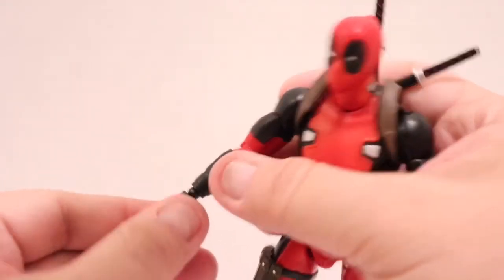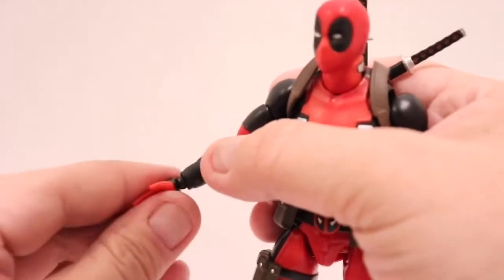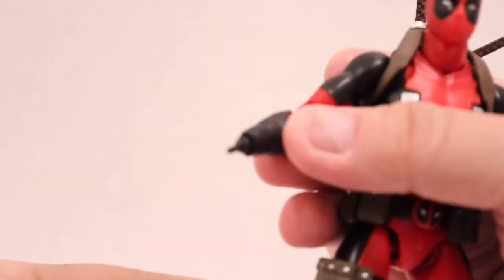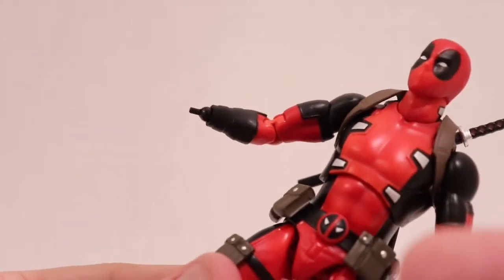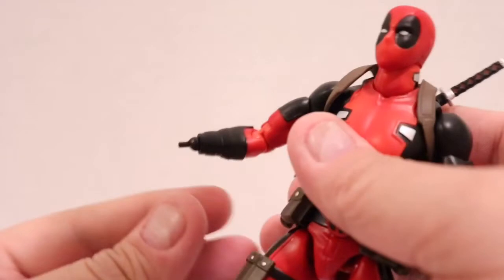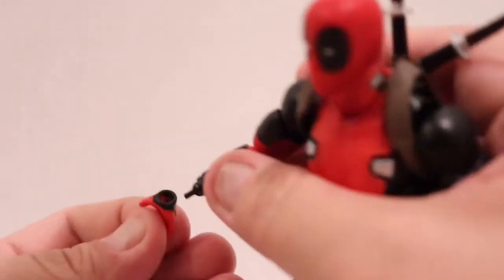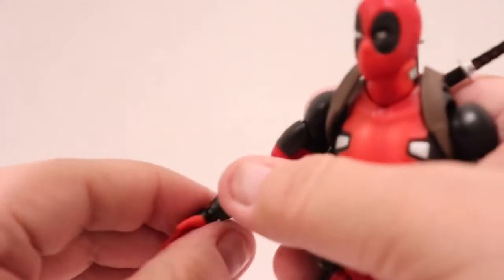As for the wrist, it's that hinge and peg system like it was with Spider-Man. You can see it's just a straight peg — it's a little fragile, so you want to be careful. Just be very careful when putting it together; don't give it force.